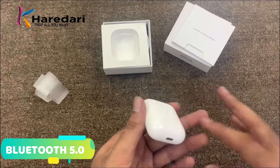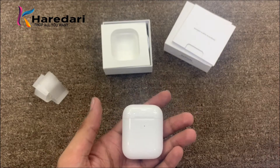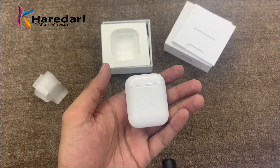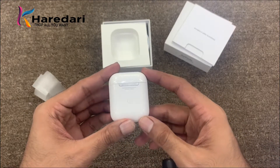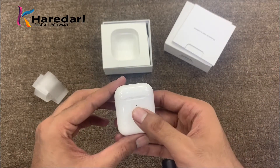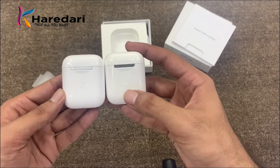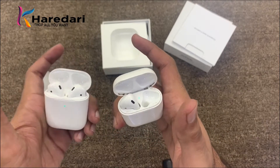You can also purchase the wireless charging case separately and use it with AirPods 1, but there will still be a little difference in sound quality. In terms of size there is no difference between AirPods 1 and AirPods 2, except for the LED light position — it is inside on AirPods 1 and outside on AirPods 2 — and the button placement is slightly different.